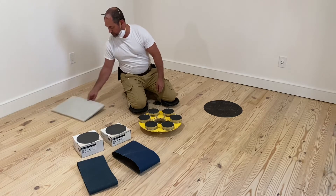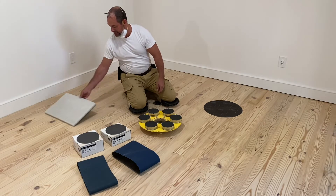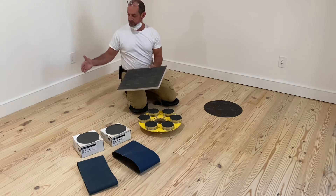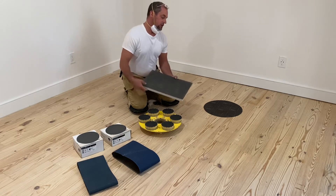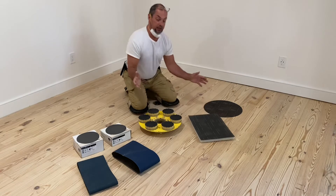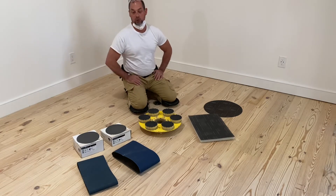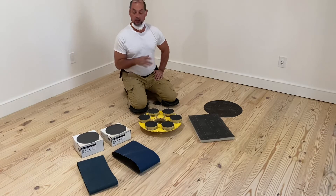You always want to keep it with the grain just like that. And this will give you a really smooth transition between the edge and the field. And that's it — when you finish your 100-grit, that normally is going to be everything that you need to sand and go ahead and finish the floor.